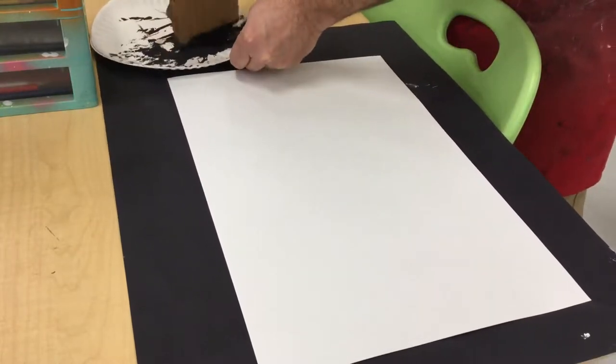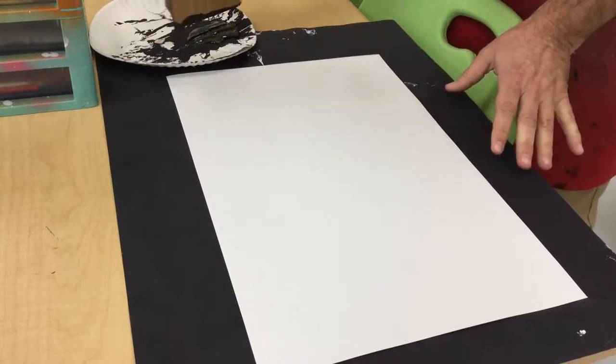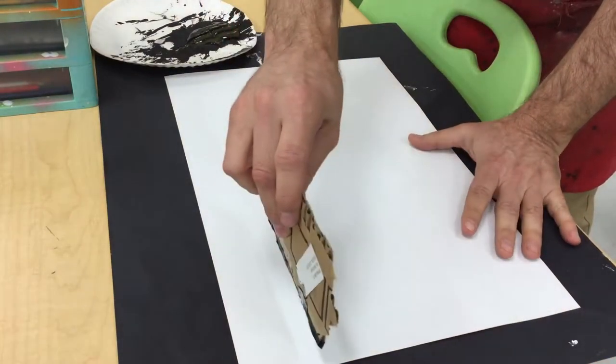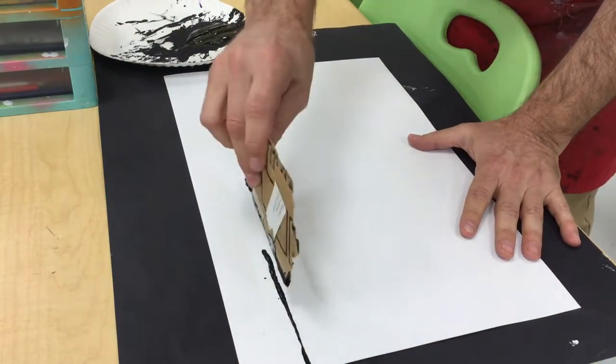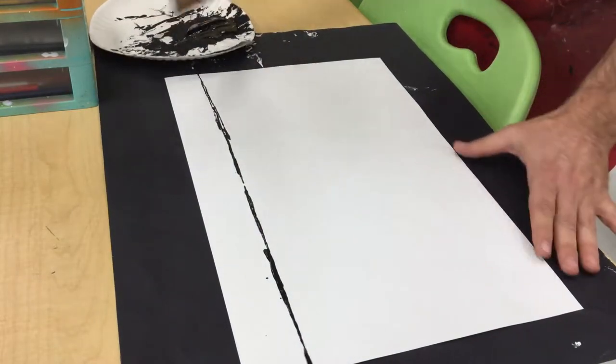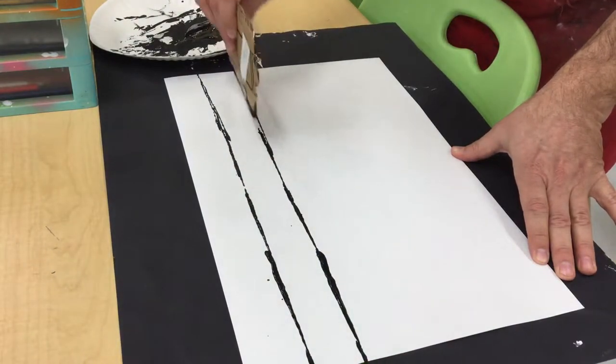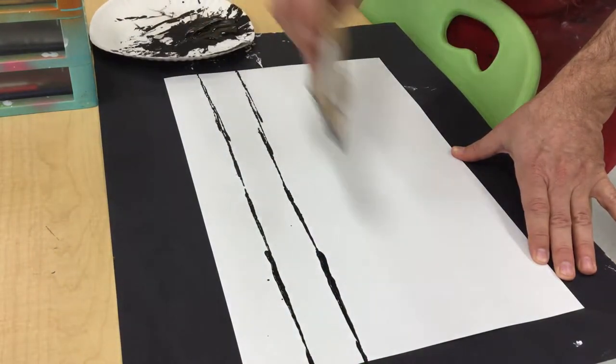What you want to do first is create the trunks. I'm going to take my cardboard, load it up, and make a straight line with the cardboard. This is going to determine the thickness of my trees — these are the lines that separate the trees.